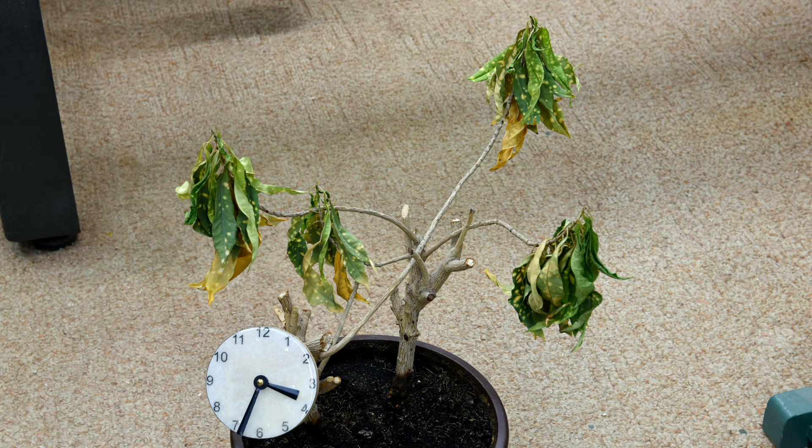Sadly, as you can see, nothing has happened. Nothing has changed. So I guess the plant has had it.